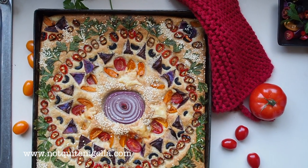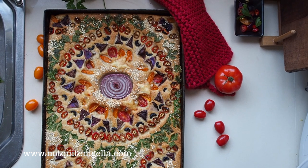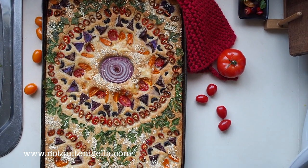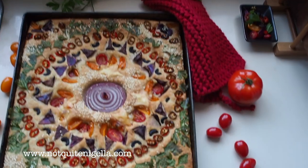All sorts of vegetables work for this. I particularly like onions and cheese because those flavors go really well. Tomatoes are excellent on top because they come in lots of different colors, as well as herbs. And you can just use up everything in your vegetable crisper — that's what I love about this.